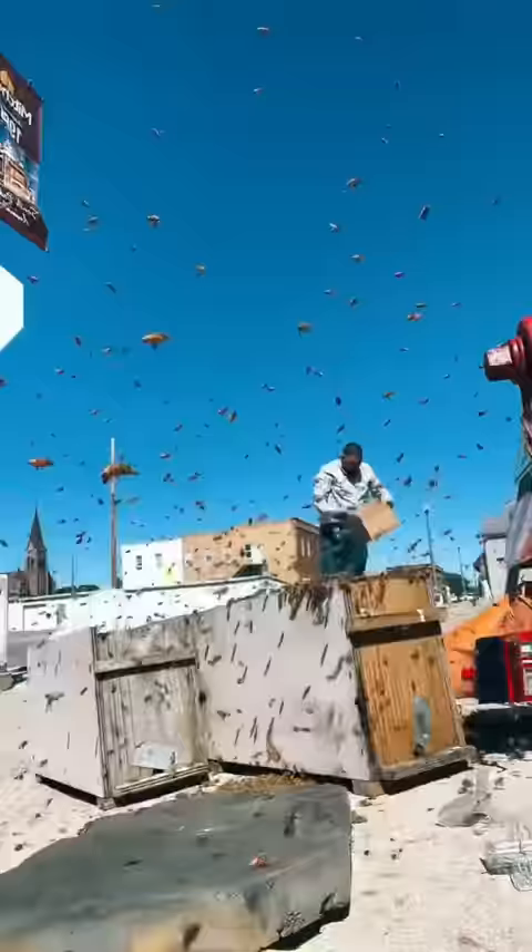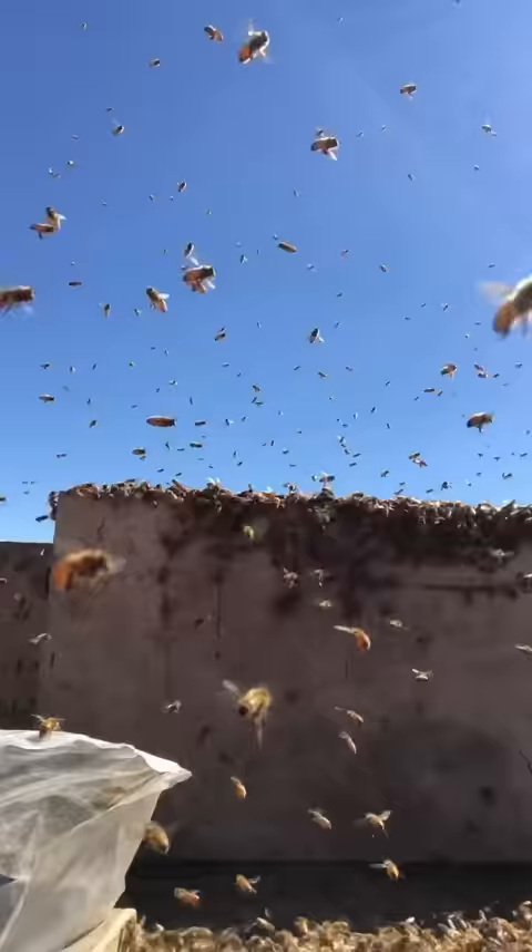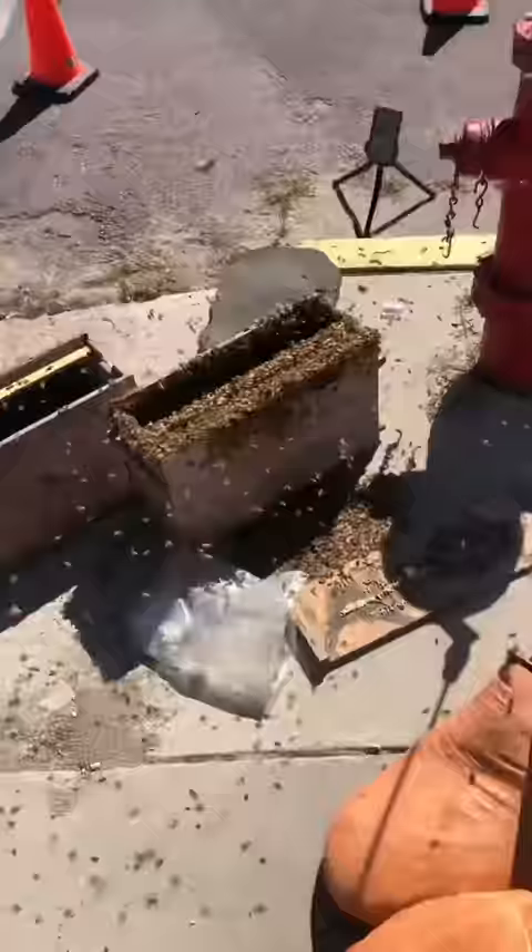Remember, it's important when you're working with bees to wear the proper protective equipment. It didn't take me too long to figure out that this nuke box was not going to be big enough. Then while I'm trying to cool off in my truck, you get to play the interesting game of: is that sweat dripping down my arm, or do I have a bee inside my shirt?